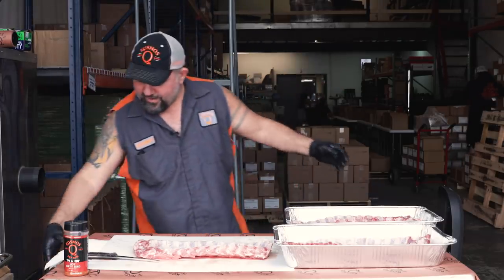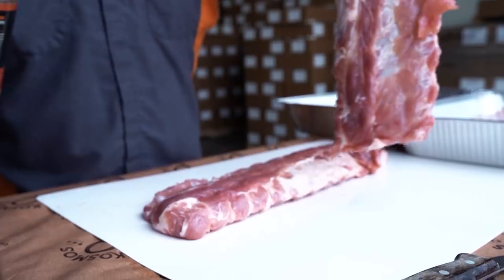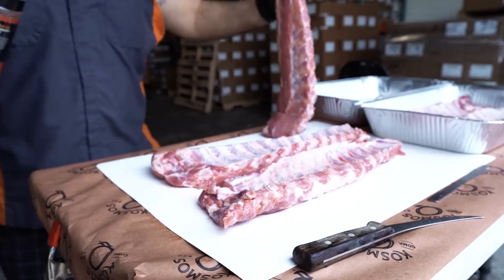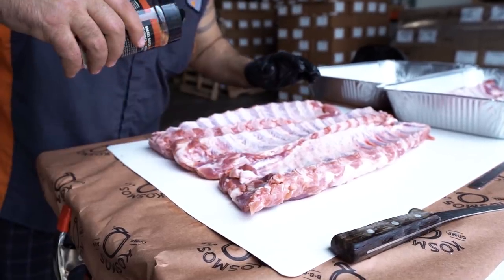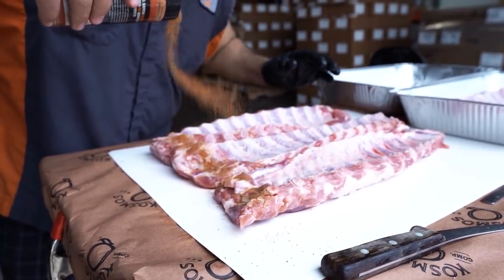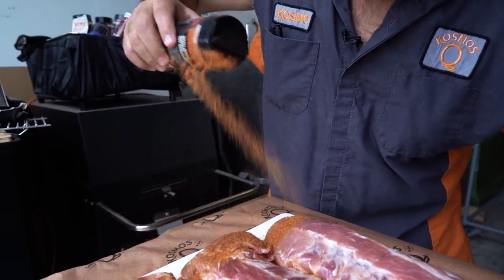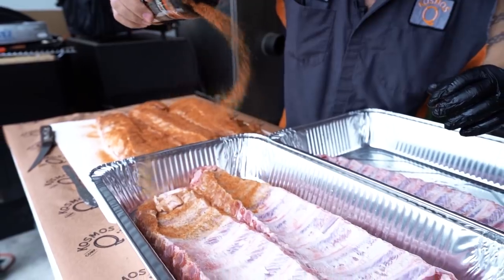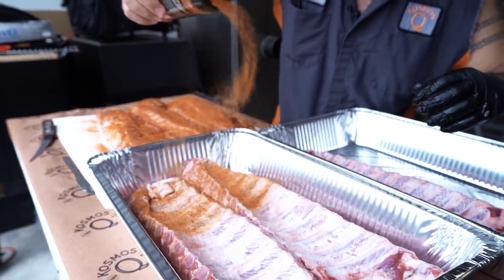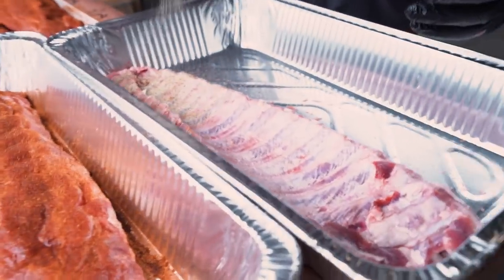Time to get to rubbing. That dirty Diana right here. Smells like secrets.